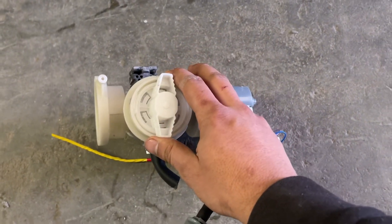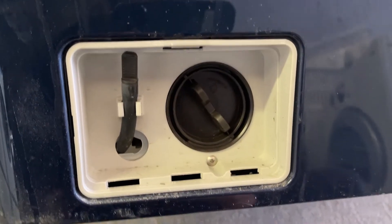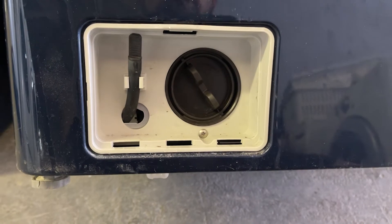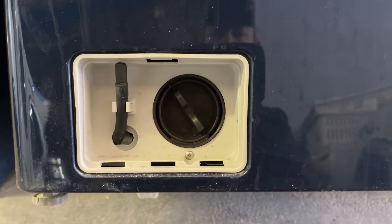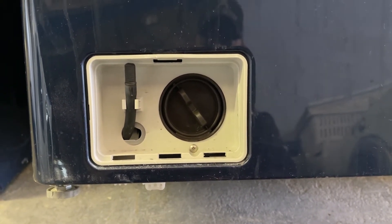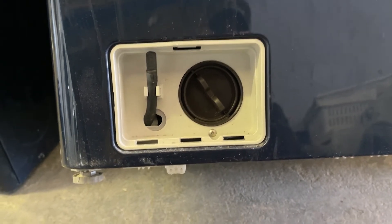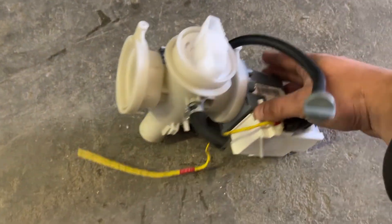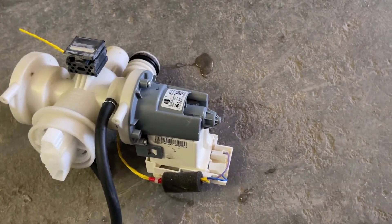Whenever your washer is not draining, you always want to check this filter first. Remove it completely — make sure you have a bucket in case there's water inside. Sometimes you get stuff stuck in there: socks, lint, all kinds of stuff. If it's not draining and the filter is clean, then most likely your pump is bad.